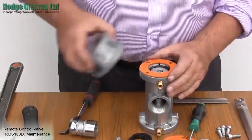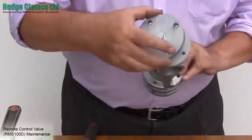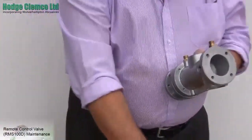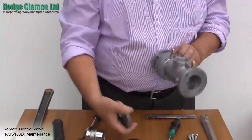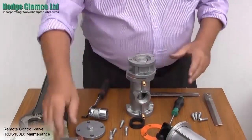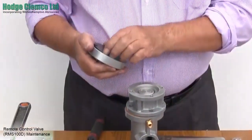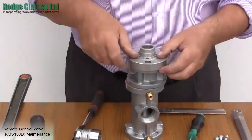Now place the inlet section on top of the exhaust section. Replace the bottom cover with a new gasket. And with a new diaphragm, replace the top cover. Now secure using the 25mm socket head cap screws and tighten firmly.